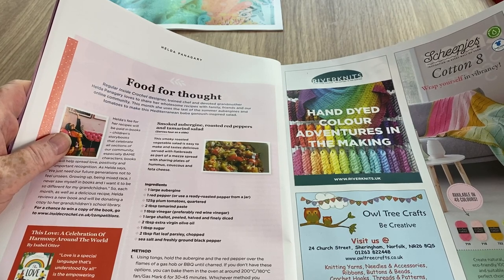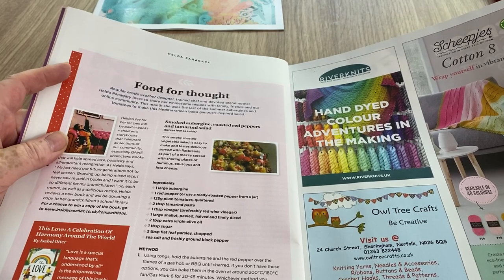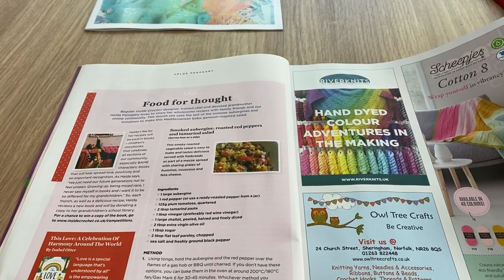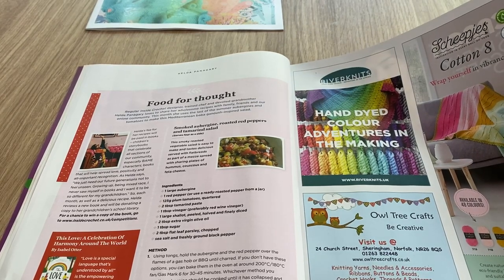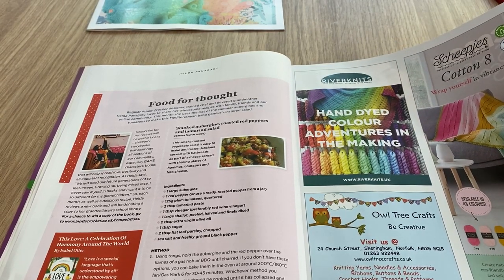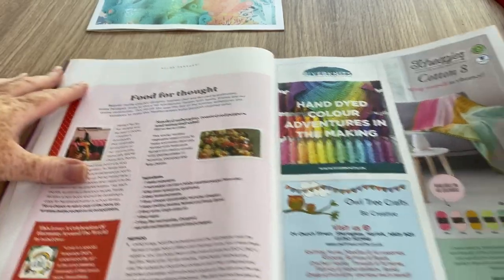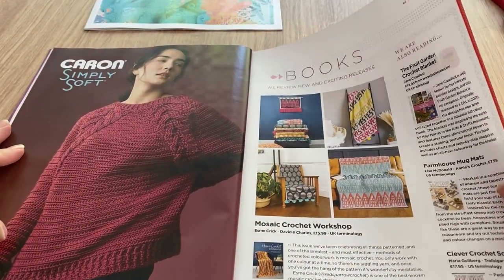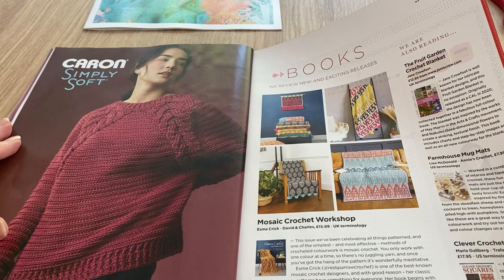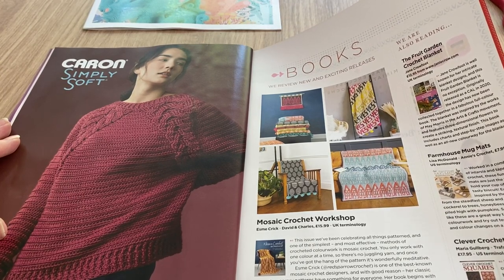Aubergine, if you didn't know, across the pond is eggplant. So it's a smoked eggplant, roasted red peppers and tamarind salad. Sounds quite nice actually, even though it has the 's' word in it - salad. I don't mind warm ones though; it's cold food I'm not really keen on. Then there are more books - Mosaic Crochet Workshop by Esme Crick, David and Charles.